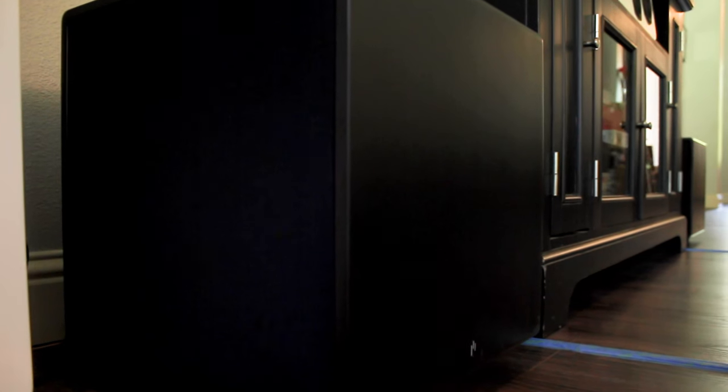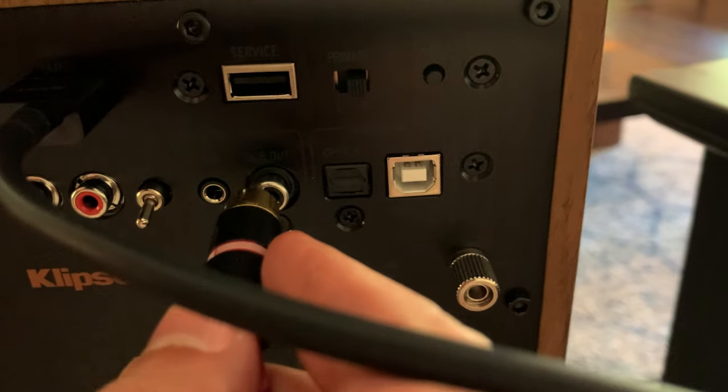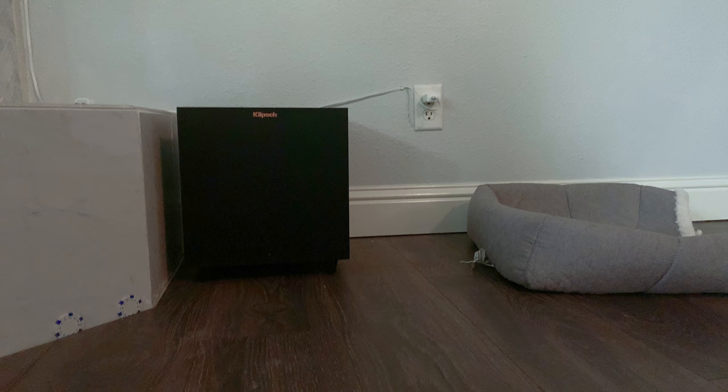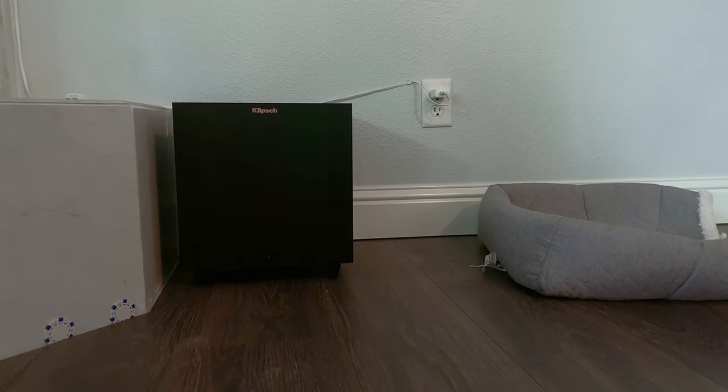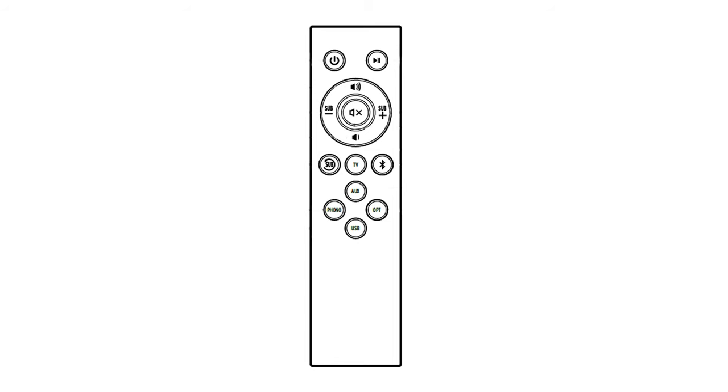And if you have a subwoofer lying around waiting to be used, I'd highly recommend using one with this system if you're going to have it connected to your TV — including wireless subs, like the one that came with my Klipsch Reference Theater Pack. I decided to plug in the transmitter into the sub out, and boom — some big ol' bass filled my living room. The remote is pretty simple and easy to navigate, with a power button, play and pause button, main volume up and down, subwoofer level up and down, mute, sub reset, and your various input selections.